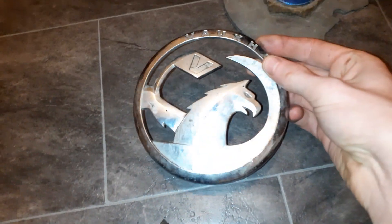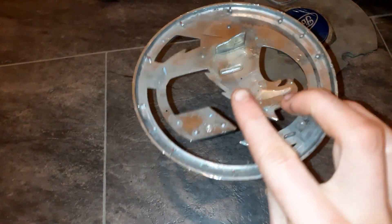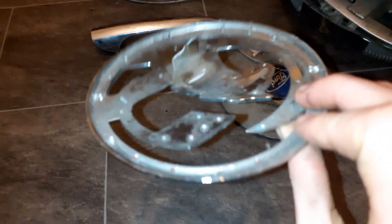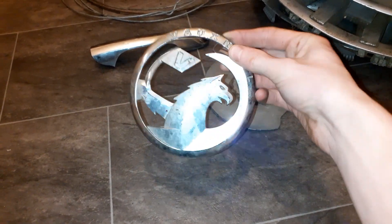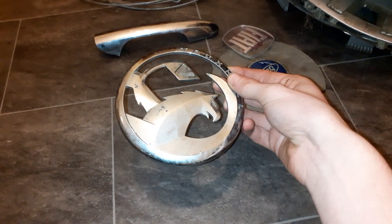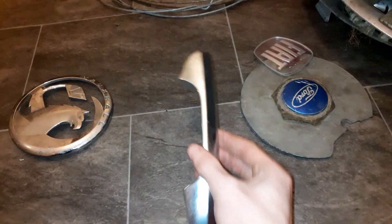I'll start off with the badges. The first one is this Vauxhall badge and it's a new badge. Unfortunately there's a crack here and this is coming off, so I have to be quite careful that the Vauxhall badge flag doesn't fall off. On the back it's all complete, which is nice. I think it's off a front grille or a rear thing - it's definitely not from a wheel.